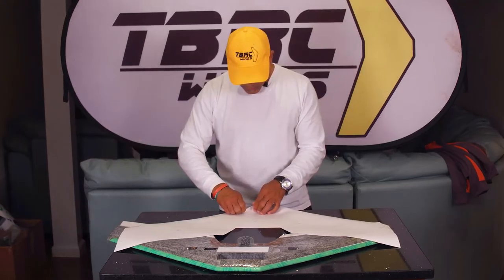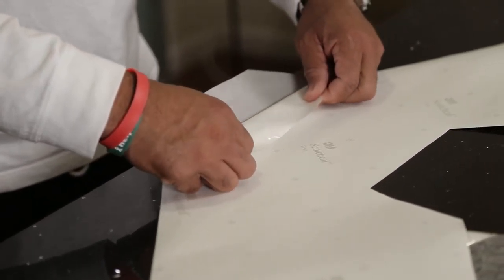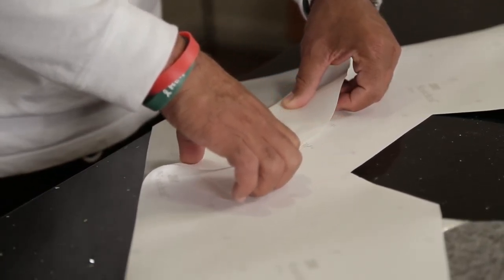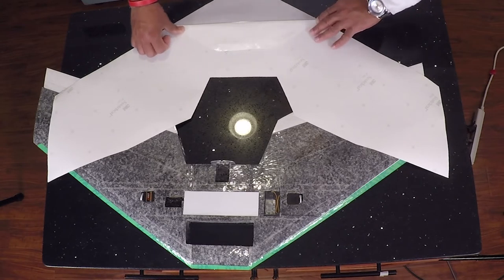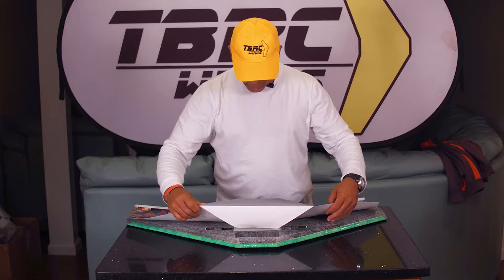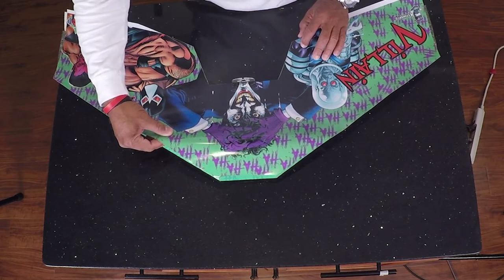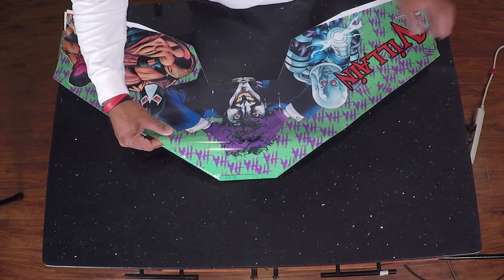We're not taking the entire adhesive off — we're just rolling back to a certain point and then applying our wrap. I'll give ourselves a little bit of room like this and run my finger across to make a nice seam so this will sit as flat to the wing as possible. I can line it up in the back before I actually apply it in the front.